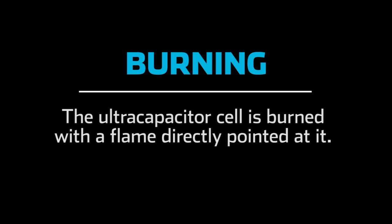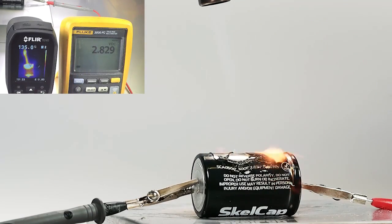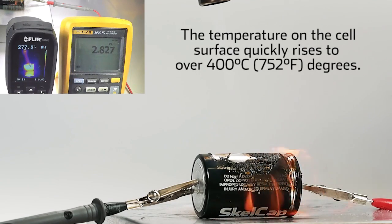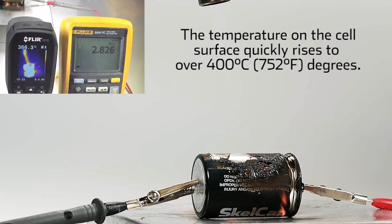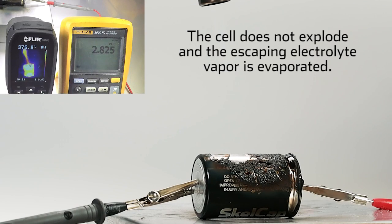Burning. The ultracapacitor cell is burned with a flame directly pointed at it. The temperature on the cell surface quickly rises to over 400 degrees Celsius or 752 degrees Fahrenheit, and the cell's safety valve opens when pressure inside the cell reaches a critical level. The SkelCAP cells do not explode or otherwise pose a danger when exposed to open fire.